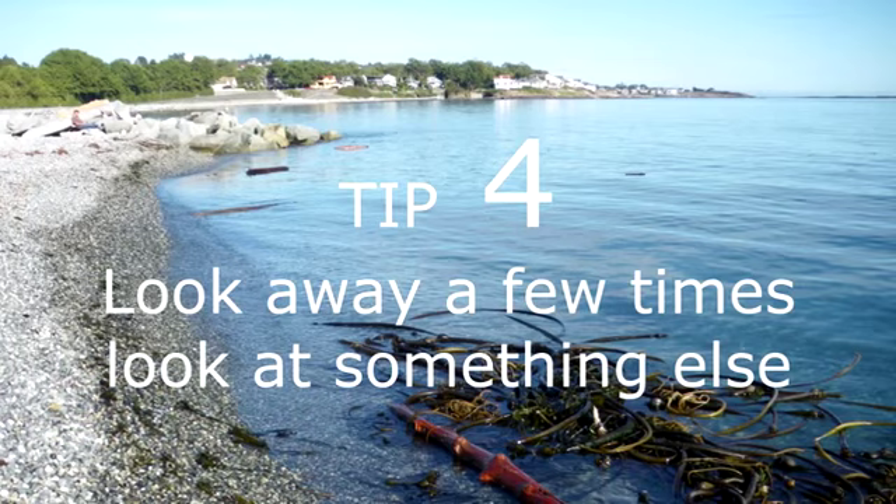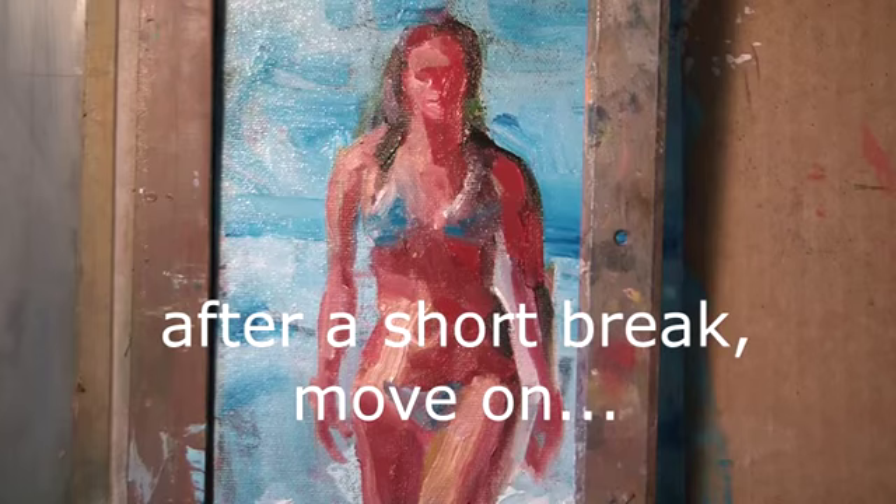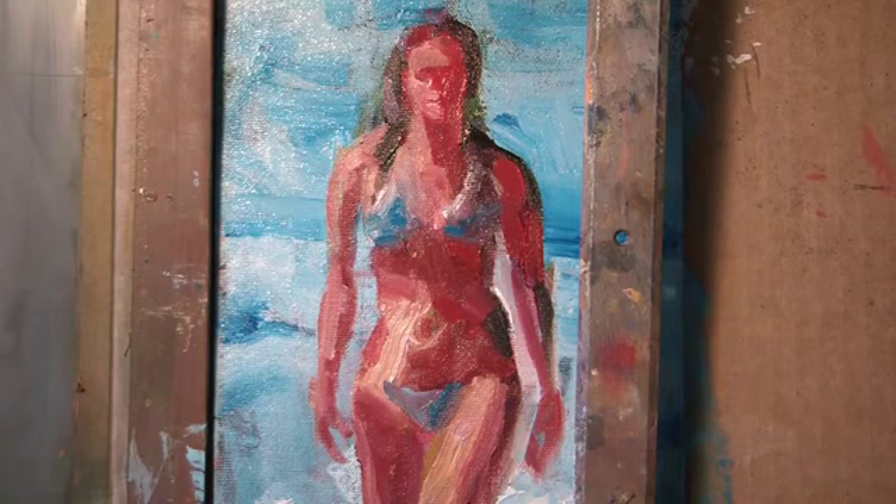You need to rest your eyes. Moving on. This is somewhat time consuming, but it's worth it.